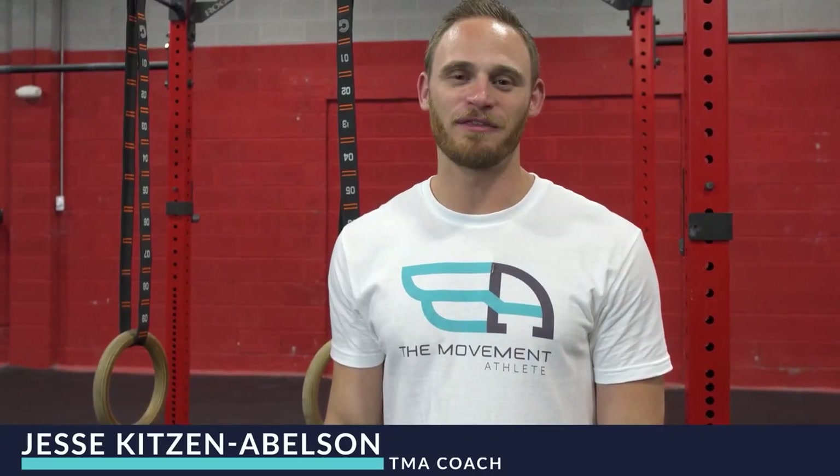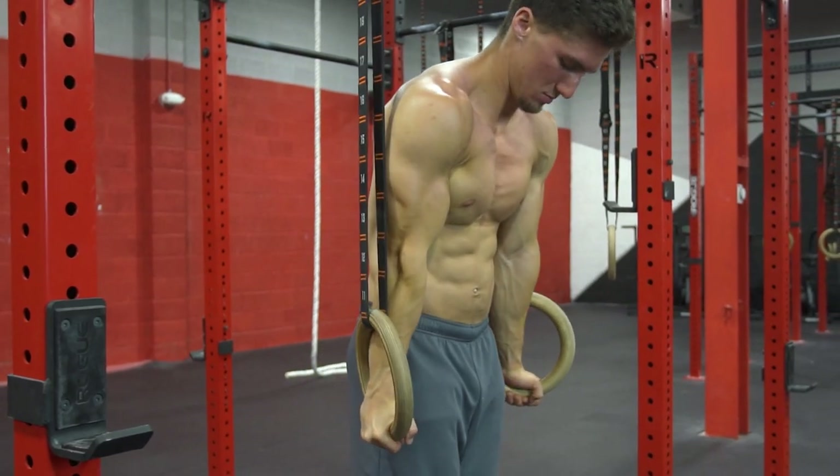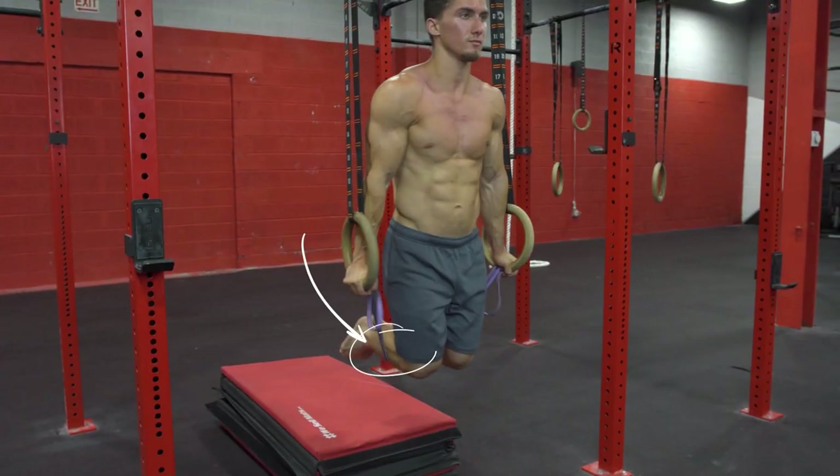Hi guys, Jesse here with The Movement Athlete. Welcome back to another video. We'll be showing you some tips and drills to help improve your ring dip. You might be frustrated about why you can't do a good ring dip, or you might be worried if the rings are a little high and you get a little shaky — maybe even fall through. There's an unstable surface, you might have lack of control and you don't want to hurt yourself. So we'll be looking at a few tips and drills to reduce the load to help you do better ring dips and stay safe while doing it.